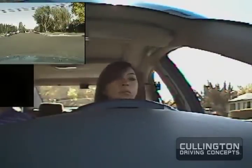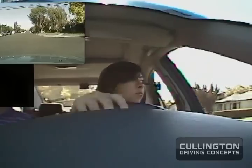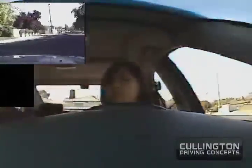And at the stop sign we'll make a right turn. Let's go, let's go, let's go. We have the stop sign on the right turn.